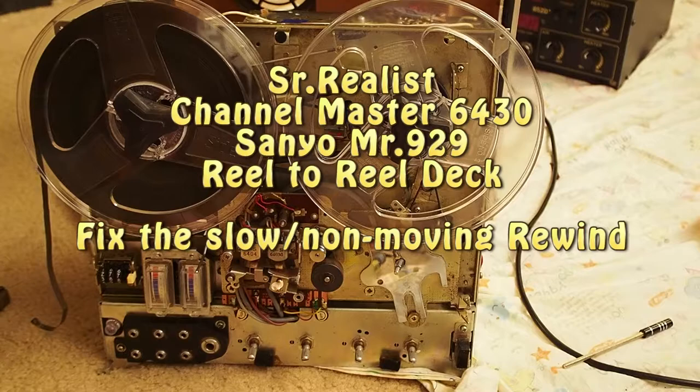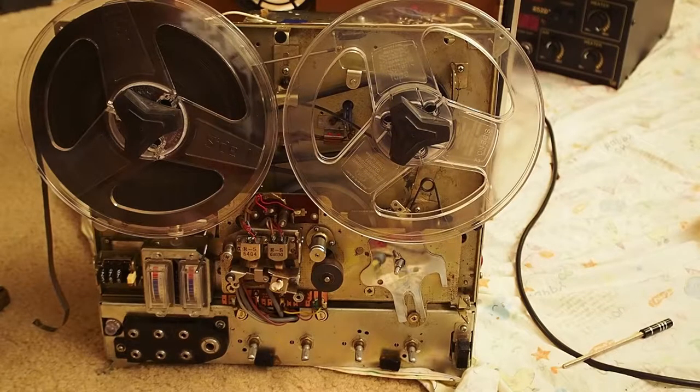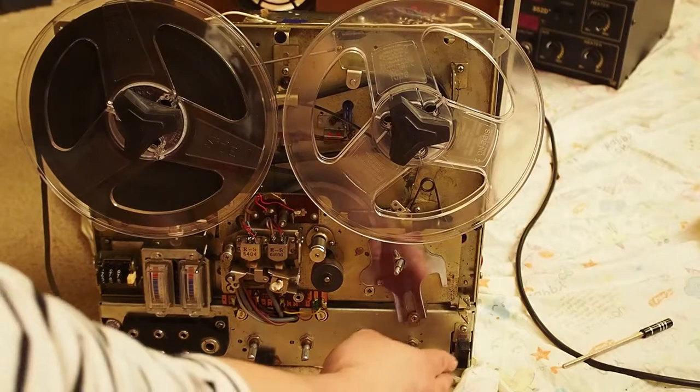This video shows what I found to solve the problem of the Sylvania, or the Channel Master 6430 — it's the same as the Sanyo MR929 issue. The issue is that fast forward and play are fine, but the rewind doesn't work. Let me show you what the issue is.